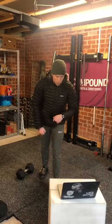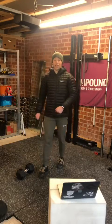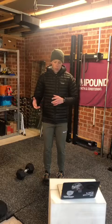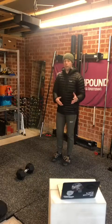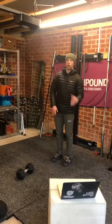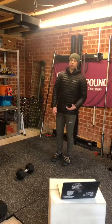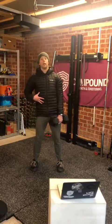Next we're going into a single arm dumbbell or kettlebell snatch high pull. We're going 15 to 18 reps, three sets on each side — six sets in total. I'm happy for this one to alternate: 15 to 18 on the left, 15 to 18 on the right, and back to the left again.